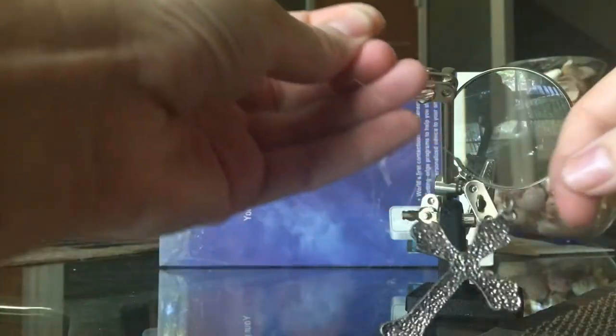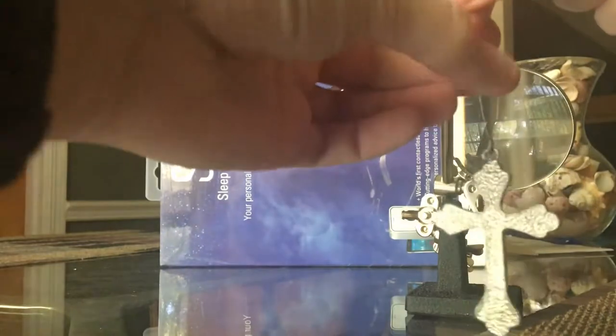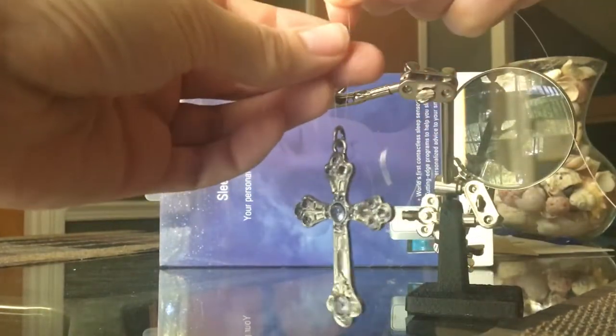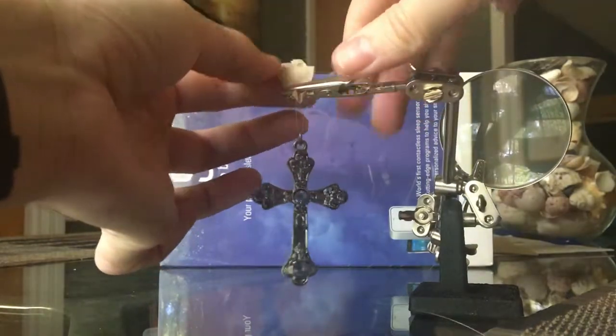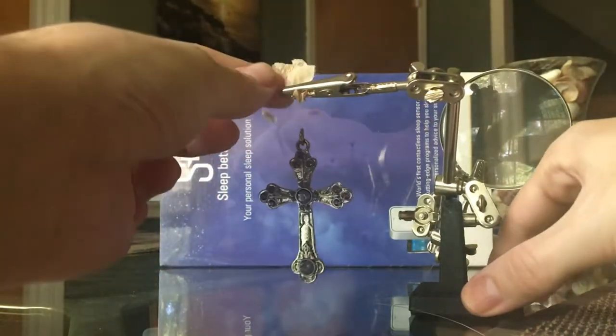Here are the different crosses I'll be using. I'll be using fishing wire to hold them up for the photo. This tool is called helping hands — I use this to hold up the jewelry. I'm also using different objects for the background, like this box.